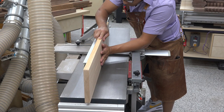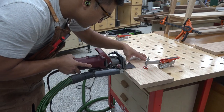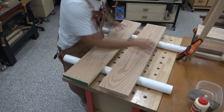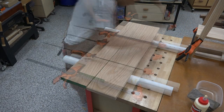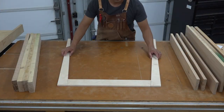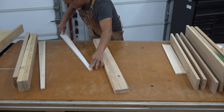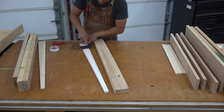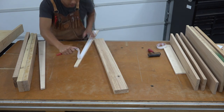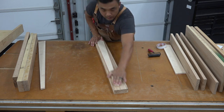For the tabletop, I edge jointed the mating halves for glue up, and I machined biscuit slots to help with alignment during the glue up process. The legs and aprons do not require any edge joining — they just need to be properly flattened and then planed down to final thickness, because I'm using the templates to make exact copies on the table saw.